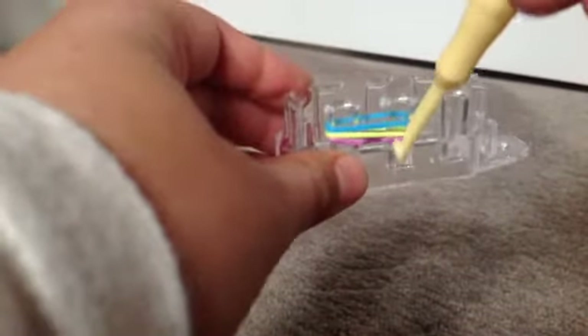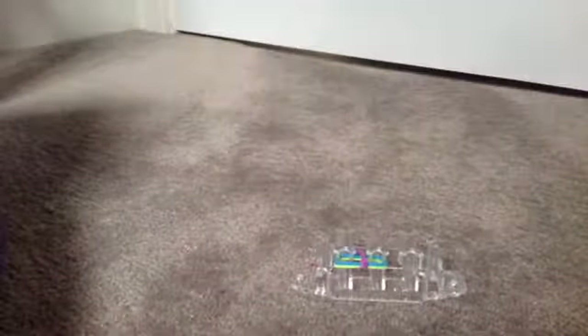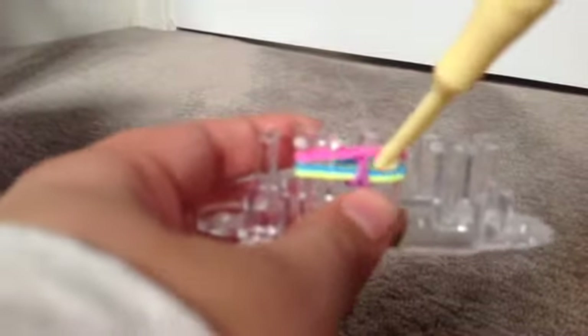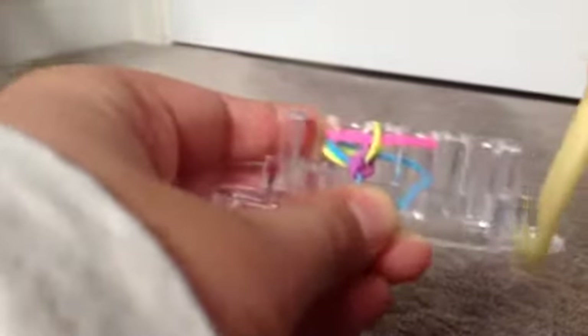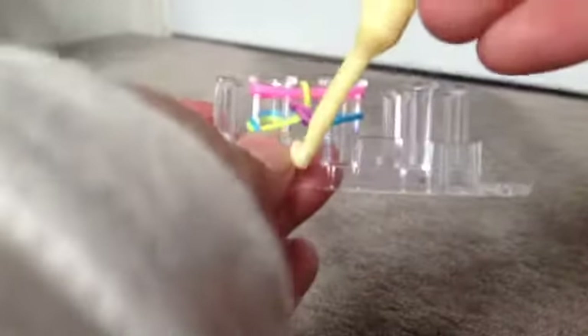You're then just going to hook over the bottom like you would on a regular fishtail — take that over the top, take that over the top like that. I'm then going to grab my next color, pink, and place it over the two pins. Now take the middle band on this peg, take it to the bottom — hold it with your finger, I think it makes it a bit easier. Now take the one that's in the middle over the top. Do the exact same on this side: grab the one that's in the middle, take it to the bottom, grab the one that's now in the middle, and take it over the top.